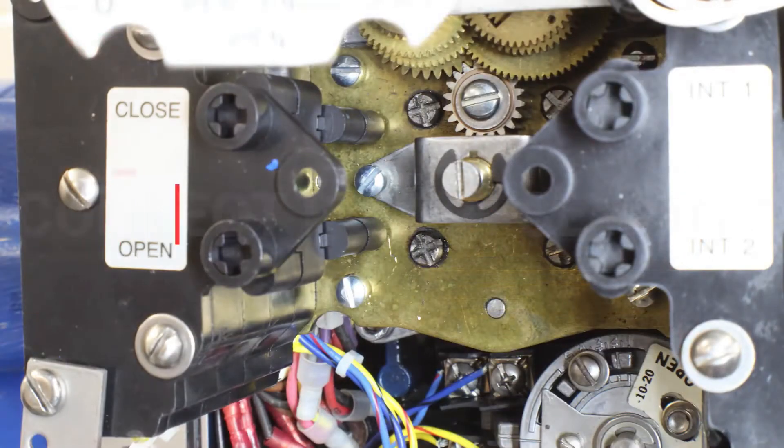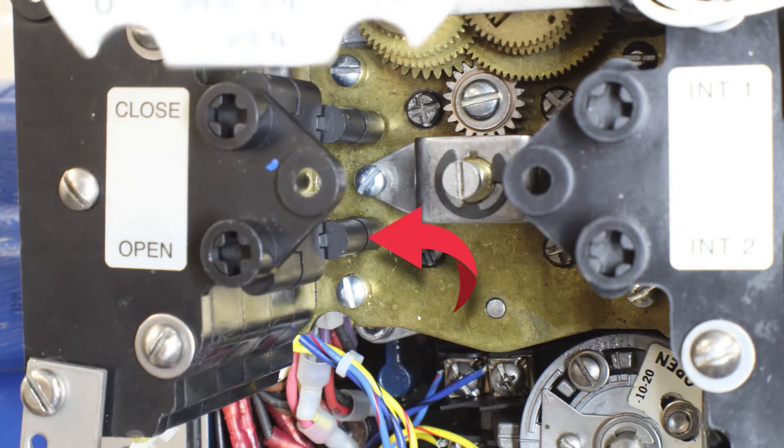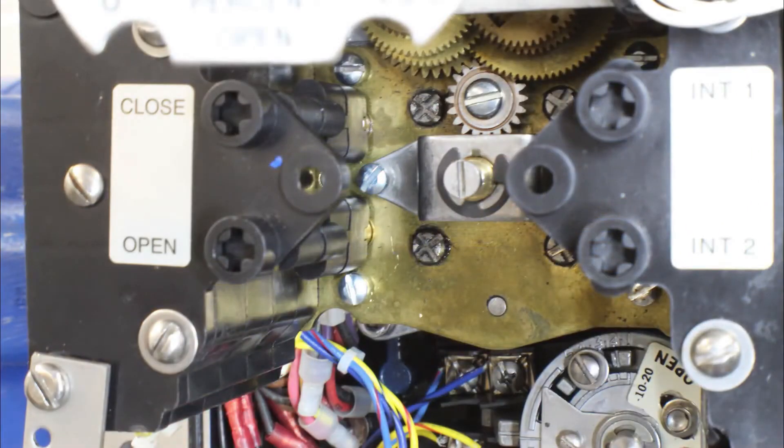Now let's look at the practical side of setting the limits. The first thing you want to do is make sure that the limit switch indicates mid travel. Remember, both limits are closed contacts in mid travel. So let's look at contacts four and eight and make sure that they are closed contacts. If either one of these contacts are open, we need to adjust the limit switch. As it turns out, this limit switch is set completely incorrectly and we need to adjust it so it shows mid travel.